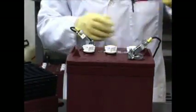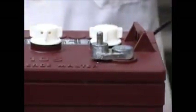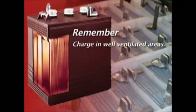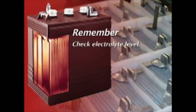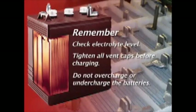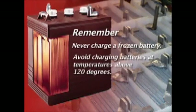Here are some important items to remember when charging your battery. Become familiar with and follow the instructions from the charger manufacturer. Batteries should be charged after each use. Lead acid batteries do not develop a memory effect and need not be fully discharged before recharging. Charge only in well-ventilated areas, and keep sparks or flames away from a charging battery. Always verify that the charger voltage settings are correct, check electrolyte level, and tighten all vent caps before charging. Do not overcharge or undercharge the batteries. Never charge a frozen battery, and avoid charging at temperatures above 120 degrees Fahrenheit.